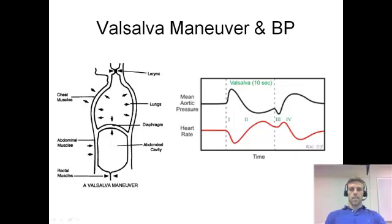This is the Valsalva Maneuver and Blood Pressure, which is just another acute response of blood pressure to something that you can do. The Valsalva Maneuver is something that's talked about in weight rooms or in gyms, especially when you do heavy lifting like deadlifts or squats.